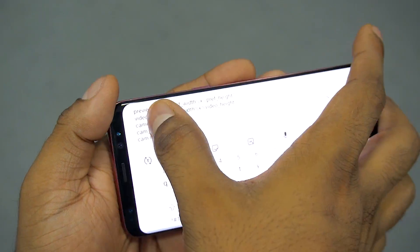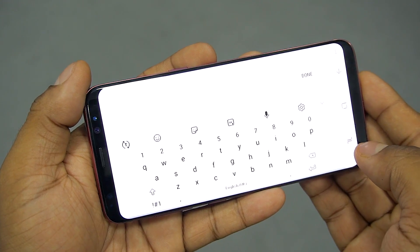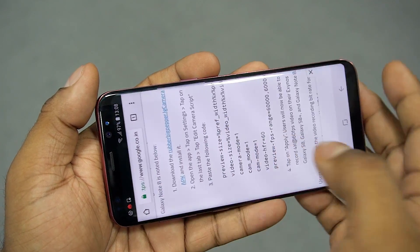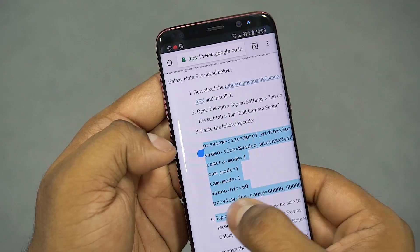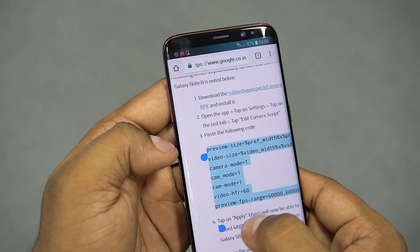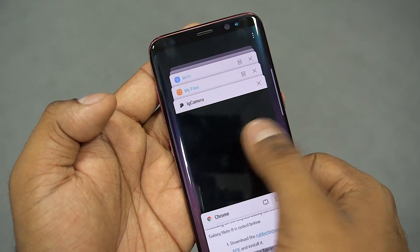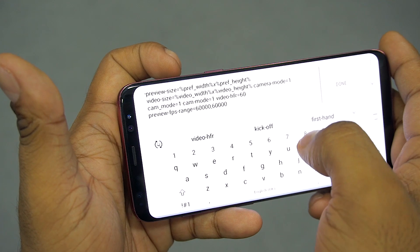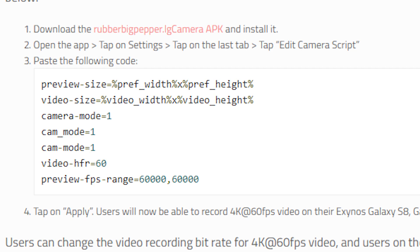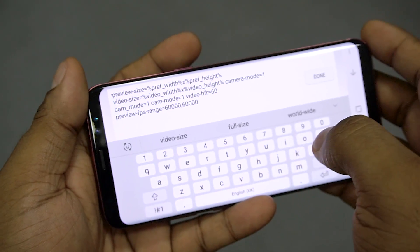Select all and hit backspace to clear it. Now jump back to the XDA page we opened, copy the code there, jump back into the app, tap and hold, then paste. Remember you need to hit enter after each line to make sure this works — if you just hit apply it will not, as the code needs to be formatted the same way as seen on the XDA page.